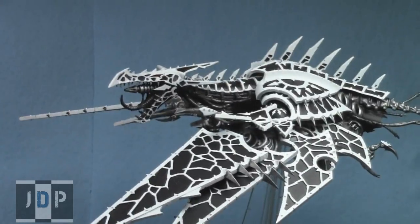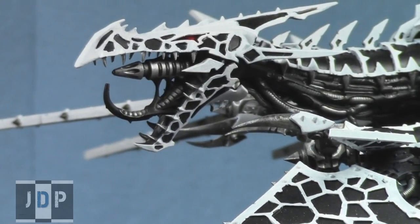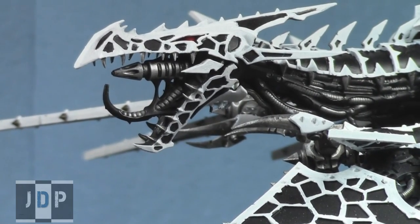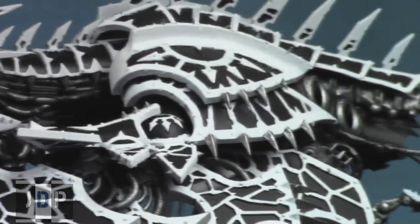I'll zoom in on the face — I made his eyes red, just to stand out a little bit from the body. A little bit of bright red eyes compared to the white and black head. I did all the metallics, all the exposed wiring, and the bale flamer on the model — painted just a bright silver, to do a little contrast. As well as all the talons on the model.